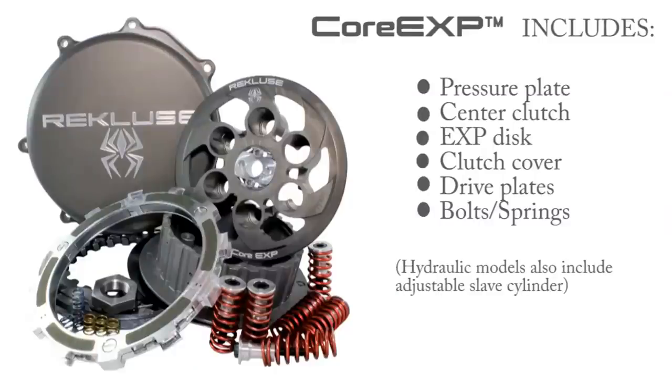Core XB 3.0 really represents the best of everything Rekluse has to offer. When you ride the product, you'll be able to appreciate how long it lasts and how consistent it is. We really redesigned every part of the clutch — the pressure plate, the center clutch, the steel plates — and packaged it with our Auto Clutch Technology EXP.